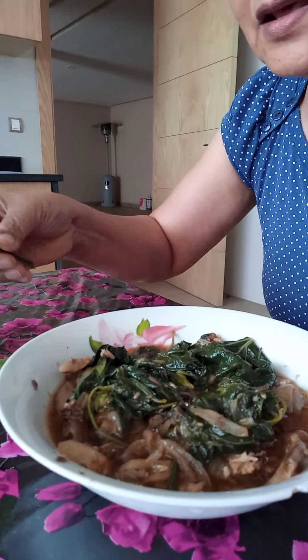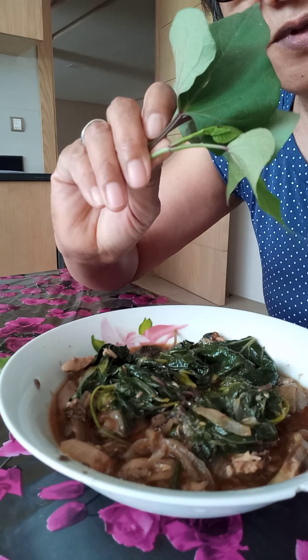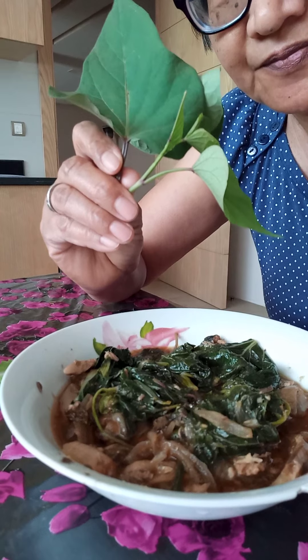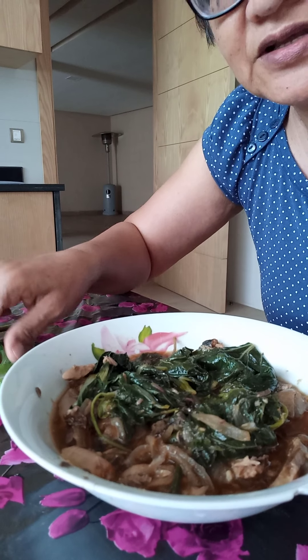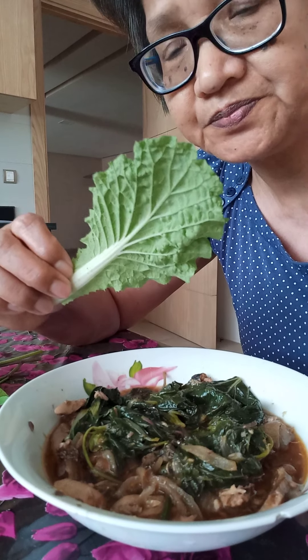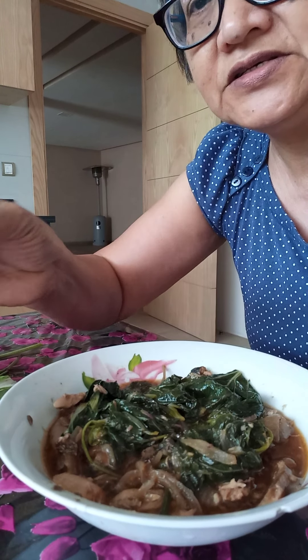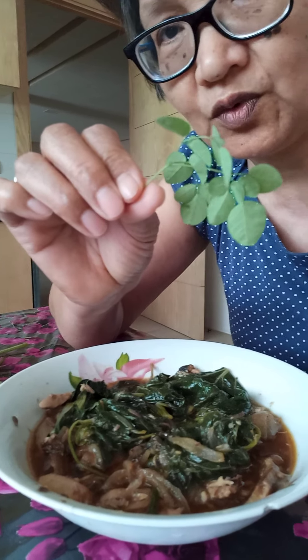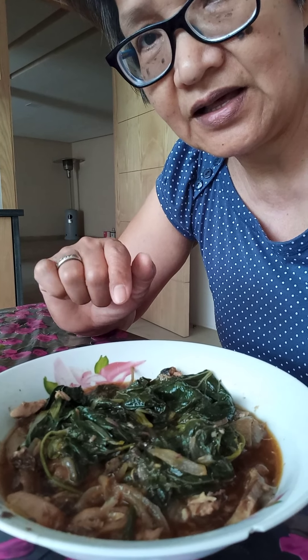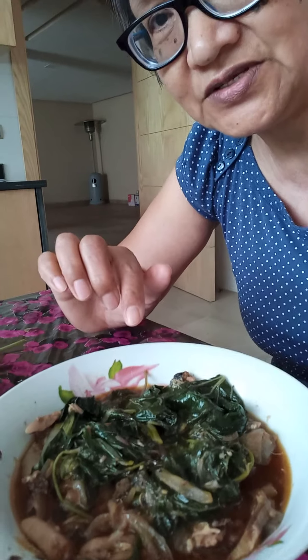This leafy vegetable is the kamoti tops. And this is the pechay. And this is the malungkay. These are the ingredients of this food.